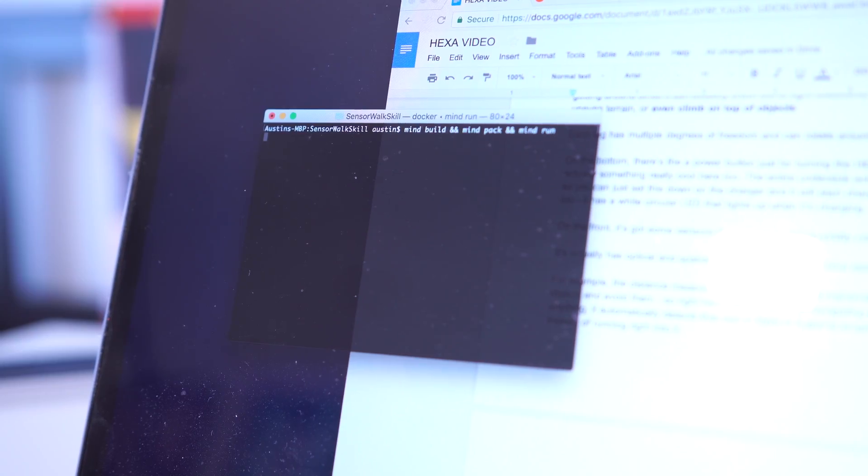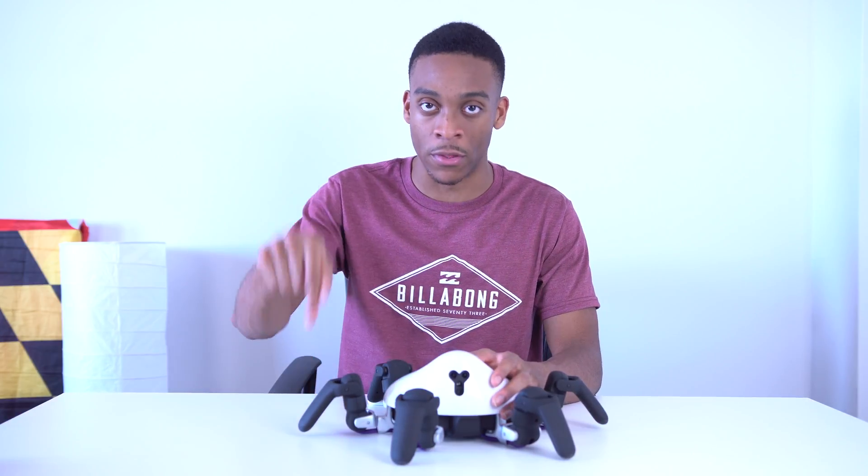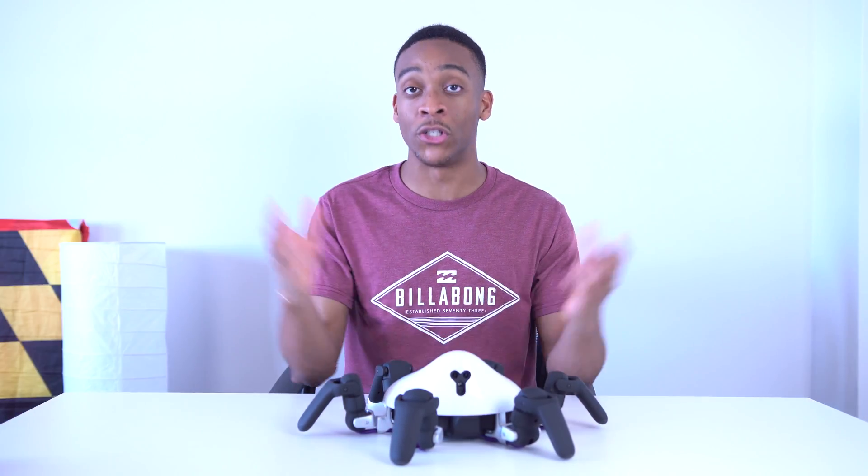The best thing about this is it all works wirelessly — once you make your skill you can instantly compile it and send it to the robot over Wi-Fi and it'll automatically start running what you wrote. It's super simple to use. So that's the Hexa — it's very interesting. If you guys want to check it out, I'll have links in the description. Shout out to Hexa for sponsoring this video, and if you have any questions throw them in the comments below. Thanks for watching and I'll catch you guys in the next one.